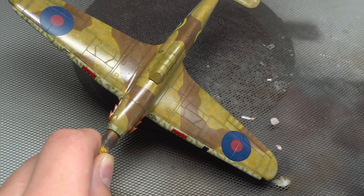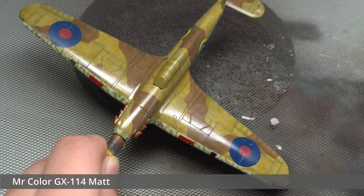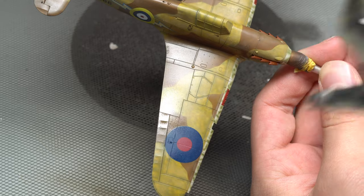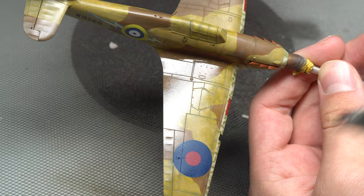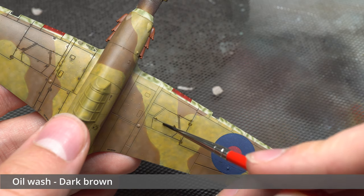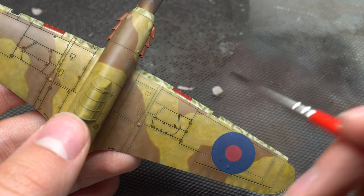After peeling up the carrier film from the decals, the model was made ready for weathering via the application of a coat of GX114 Clear Matte Varnish. The first bit of weathering I decided to lay down was a basic pin wash, homemade from white spirit and a combination of sepia and black oil paint. Any excess was either simply blended in with white spirit or rubbed away completely with a paper towel or cotton bud.